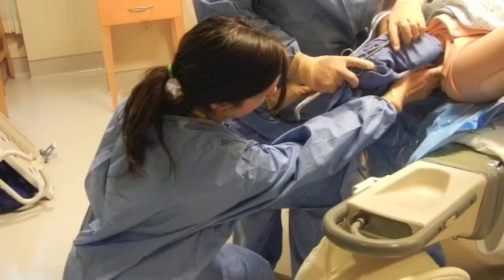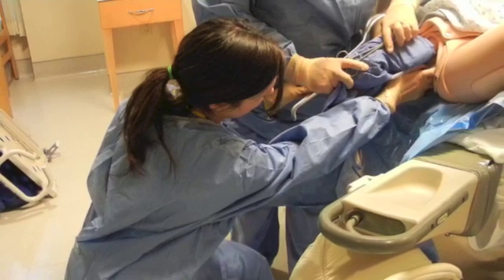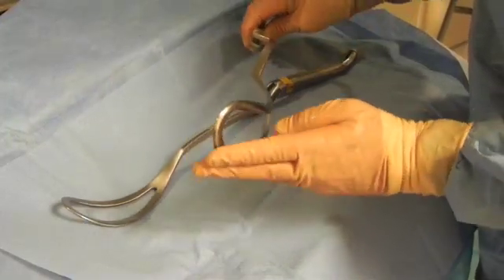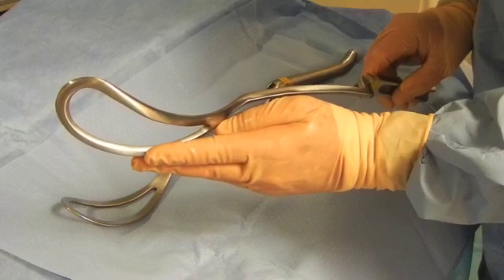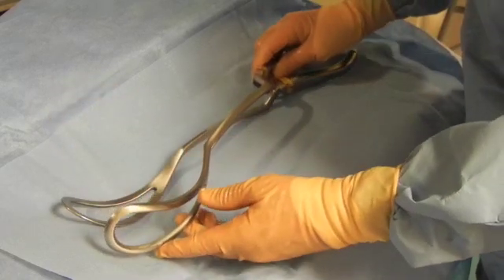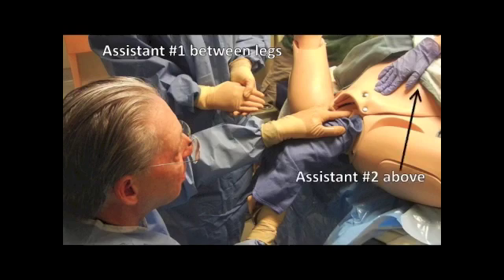The operator is usually in a very low position, kneeling on the floor or on an extraordinarily low stool, so that the blade is then directed upward and slid into position. To accomplish the delivery successfully, it is ideal to have an assistant between the legs and to have another assistant guiding the head down into the pelvis, following the head with manual pressure applied on the abdomen.